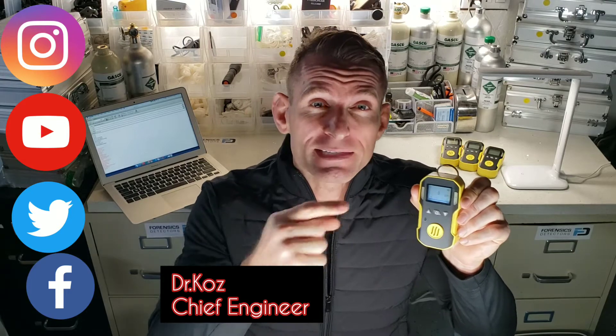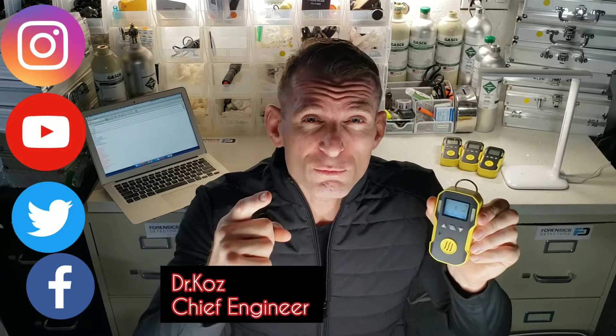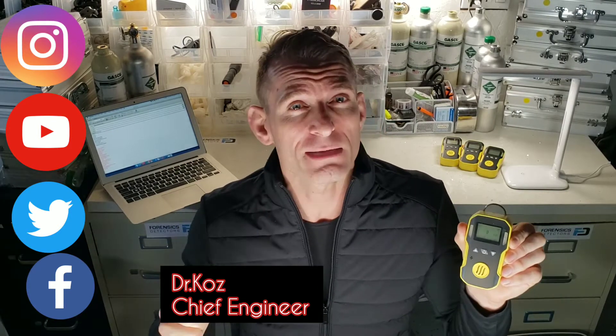Adjustable alarms, LED, buzzer, vibration, stainless steel belt clip, ABS housing, shock resistant, water resistant, one year full warranty. Comes with a QC/QA certificate from our labs in Los Angeles.